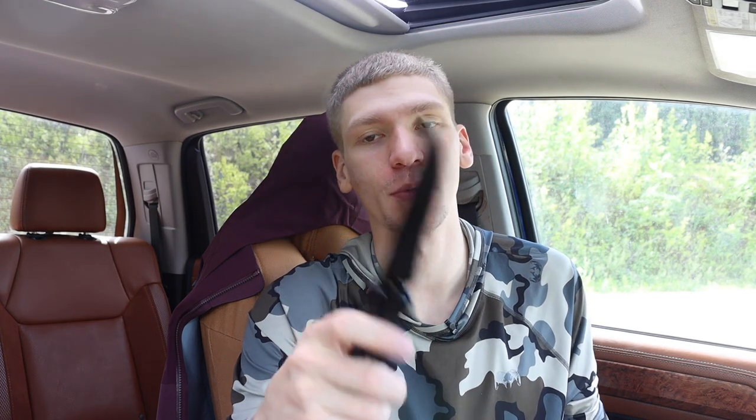Today I thought I would do a fun video talking about what kind of knife collector you are. This is a video I'm encouraging you guys to leave feedback on — let me know what type of collector you are. I thought it would also be fun to go over my own collecting style, which has developed over a few years of collecting knives.